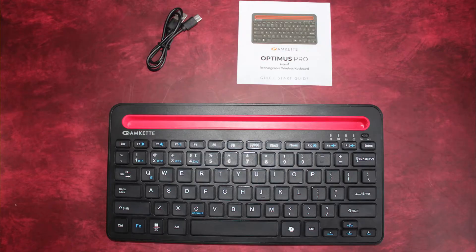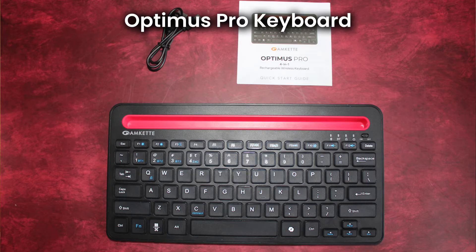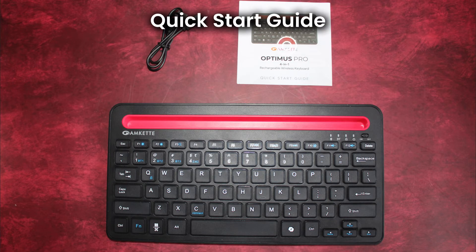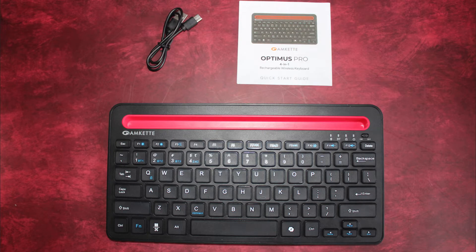Inside the box, you'll find the AMCAT Optimus Pro Keyboard, a USB-A to Type-C charging cable, and a Quick Start Guide to help you set up effortlessly.